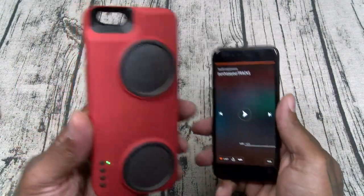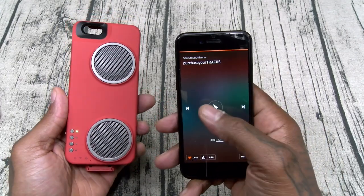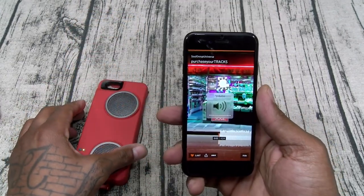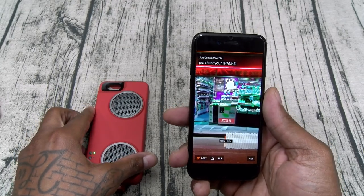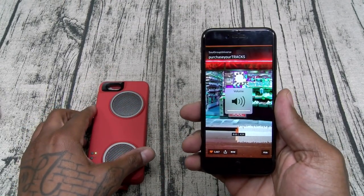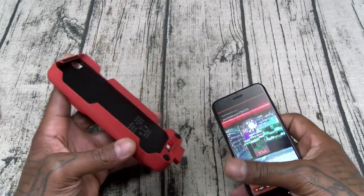Now for the sound test, let's get some music. First I'm going to play some music with the case detached so you can hear the stock iPhone 7 speaker at max volume. This is as loud as it gets. Now let's connect the case.